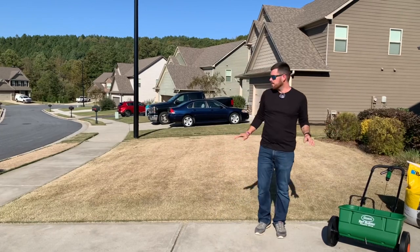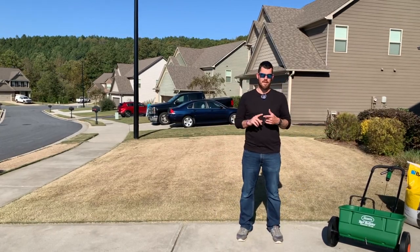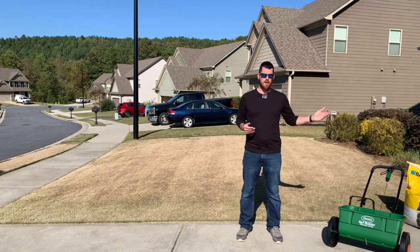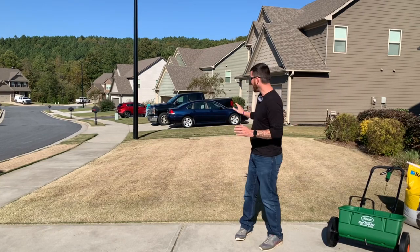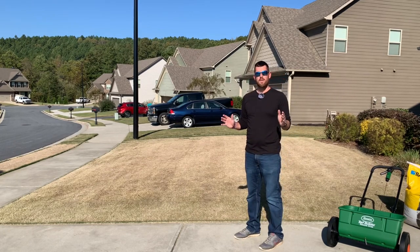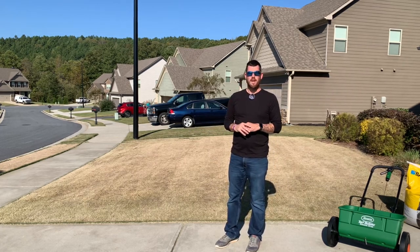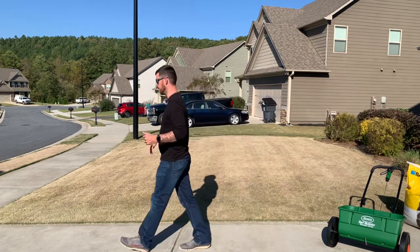When I'm putting down seed, it's really important to know your yard size — no matter what, for fertilizing and everything else. I'm going to be putting down 10 pounds of seed per thousand square feet, so I need to know how many square feet are in my front yard. One easy way is to Google the yard perimeter, but a really simple way is to just count your steps — every step is about three feet.